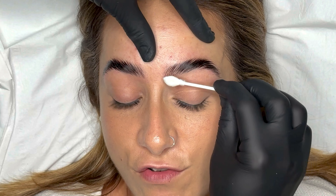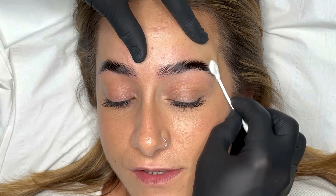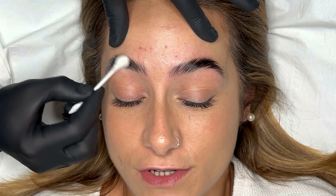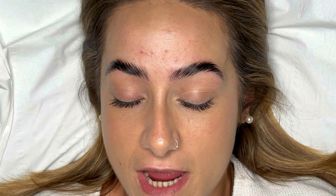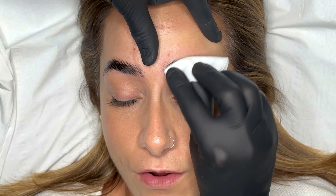After you've removed all the tint, use a very small amount of tint stain remover on a cotton bud to stop the tint from developing any further. If you miss this step the brow colour could continue to get darker and darker. I then take a dry cotton pad to remove any moisture or residue.